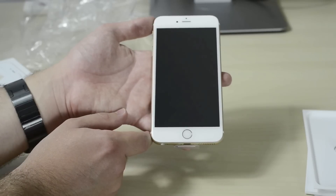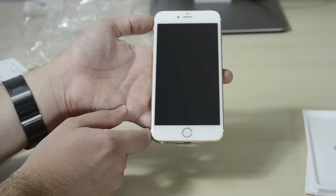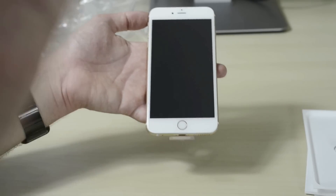Go ahead and press that subscribe button because we're gonna have a ton of videos coming covering the iPhone 6s and iPhone 6s Plus, including comparing it to previous generation iPhones and also maybe a fake one — so stay tuned for that. This has been Dark Gadgets, bye!